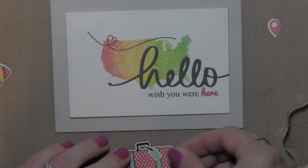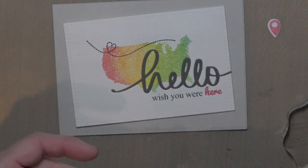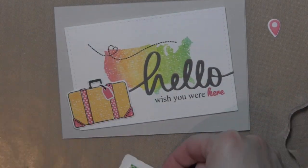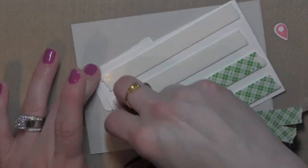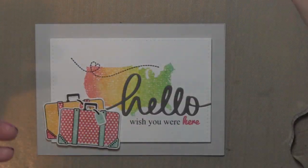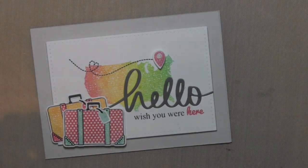I'm going to attach the luggage tags to both of the suitcases using the Zig glue pen, and then I'll use a little foam adhesive on the top suitcase to just pop it up a tiny bit and use some traditional adhesive on the back suitcase. I'll grab my favorite foam adhesive from Scotch, pop a little on there, and put those in place. Then I will take some foam adhesive and place that on the back of my whole index card and pop that onto the card base created from some very light gray fog card stock. I'll add foam adhesive to the geotag and place that on my card, then take the Wink of Stella glitter pen and add some glossy accents to the center — and my card is complete.